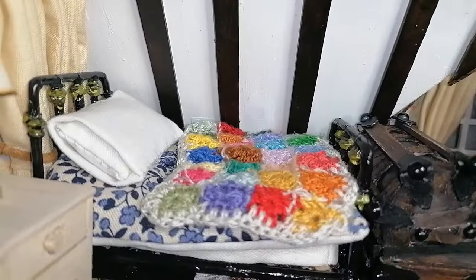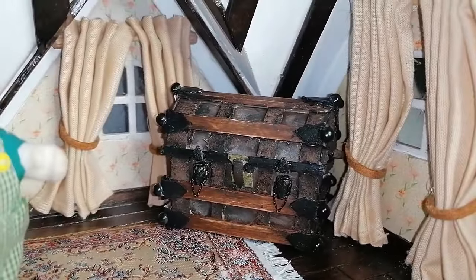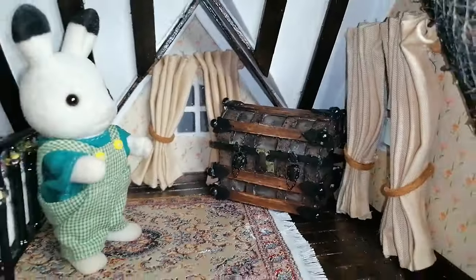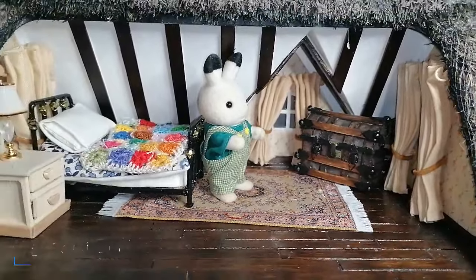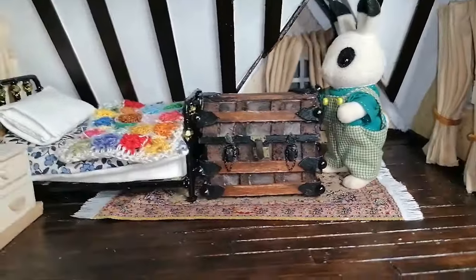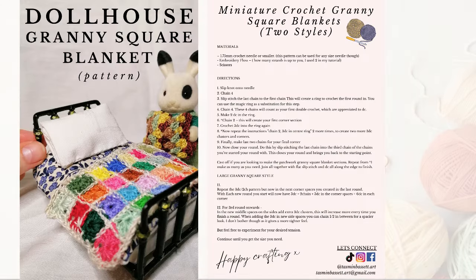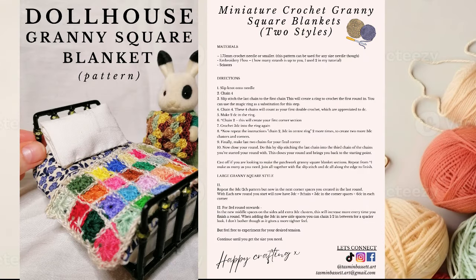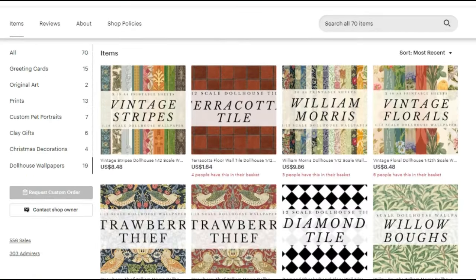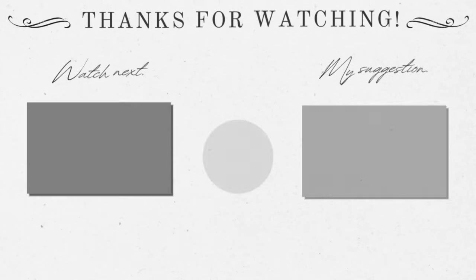Let me know which position you like best — at the base of the bed or in the corner of the room. Also comment below if you have any suggestions for things you'd like to see me make or a tutorial you're looking for. If you're interested in the miniature crochet blanket featured in this video, you can get the free pattern, and you can also shop in my Etsy store — I have lots of wallpapers ready to download for decorating your own dollhouses. Thank you so much for watching and I'll see you in the next video.